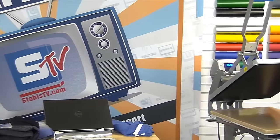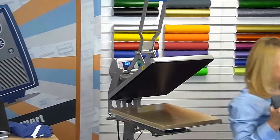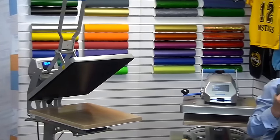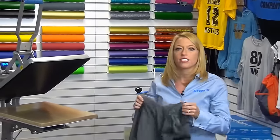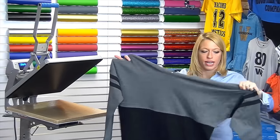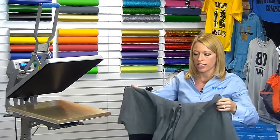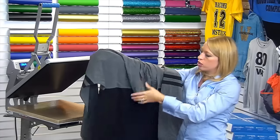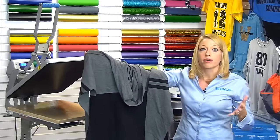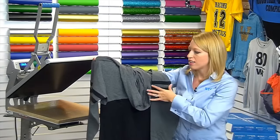I'm heading over to the heat press to start printing our first item. This is the style I'm really excited about — it's the new oversized jersey from Boxercraft. It just adds a little more comfort. We're seeing the same athletic varsity striping on the sides, popular color blocking, and they've added a hood which adds unique comfort. It's something we're seeing as really popular with the athleisure trend, so I love this for fall.